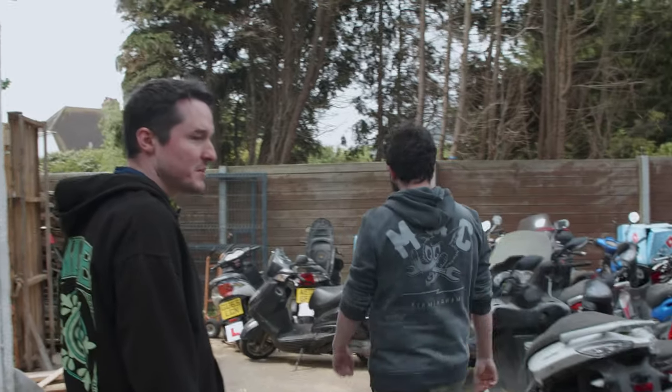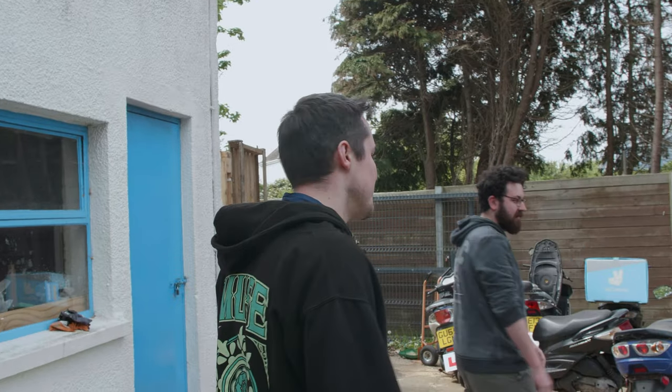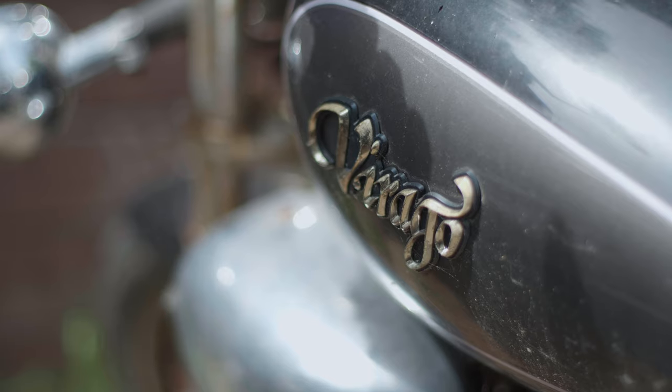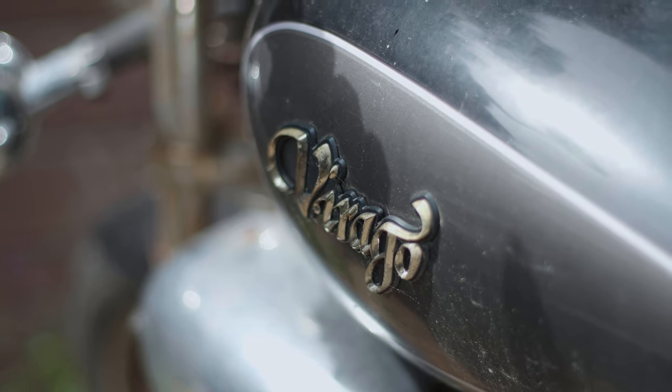It's a lot of scooters, which I'm not too keen on. I don't really want a scooter, what do you think? No, it'd go super cool but I don't think it's ideal for what we want.